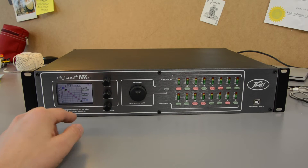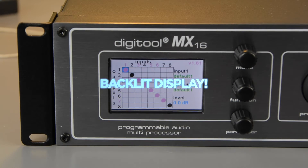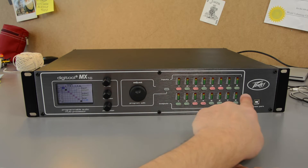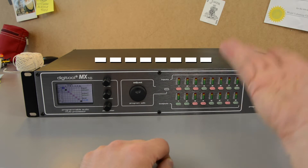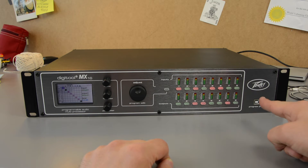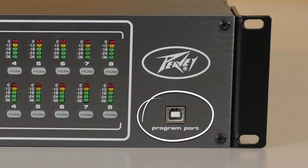On the front I've got a lovely backlit display, a control wheel, there's a mute switch for each audio channel, there's audio metering so I can see what each signal is up to, and here's the USB for connecting to your PC for setting it up.